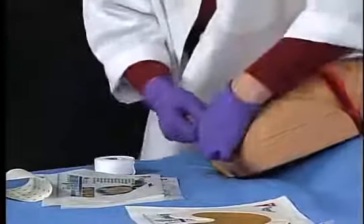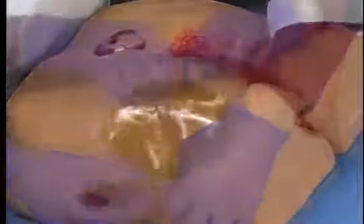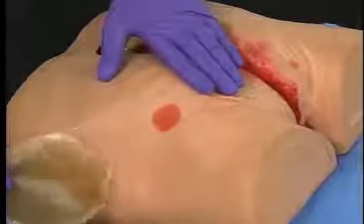Continue to remove the film border and then carefully remove the dressing, folding it over itself and pulling in the direction of hair growth.